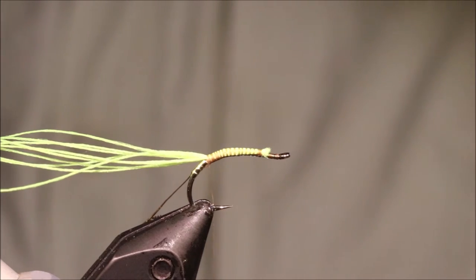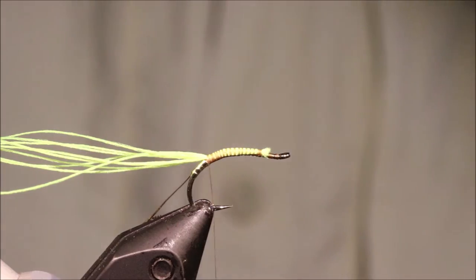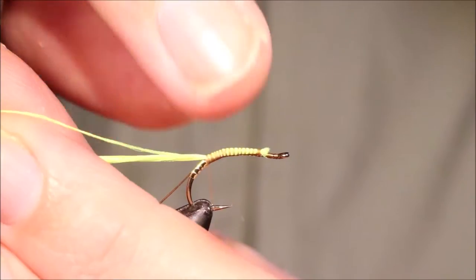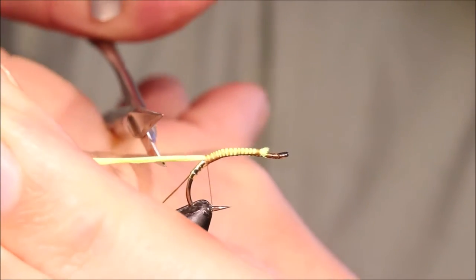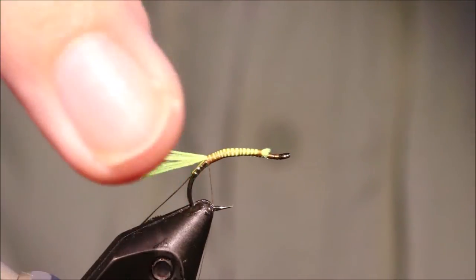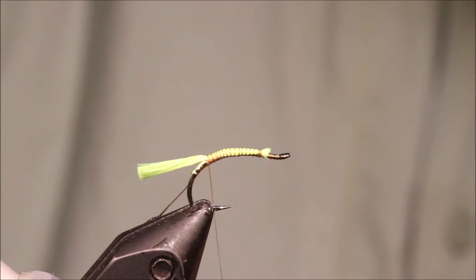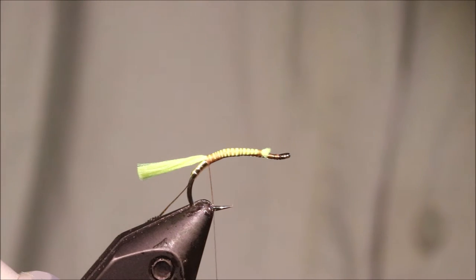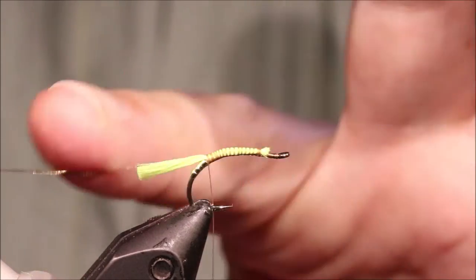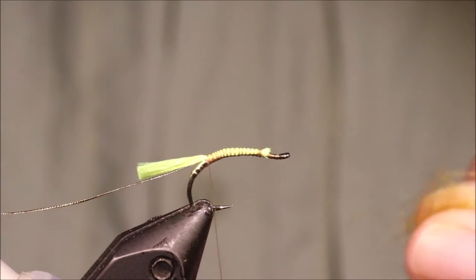Tail length is up to yourself. I'm going to go for roughly the shank length, something like that. Obviously if you're fishing at the home international competitions, you've got to keep your overall fly inside the 5/16ths size rule, but if you're not, it's up to you — you can make it longer.